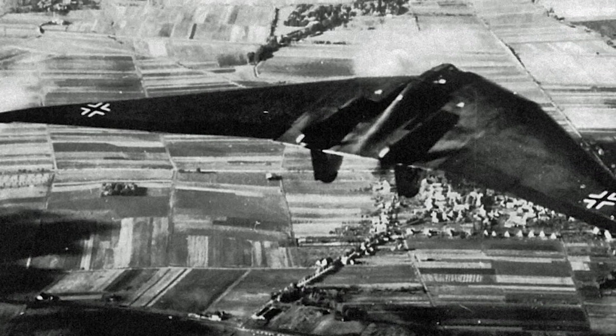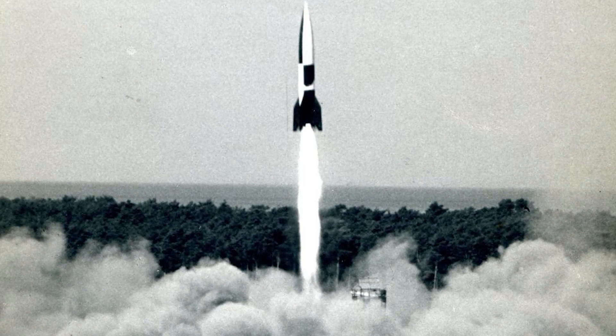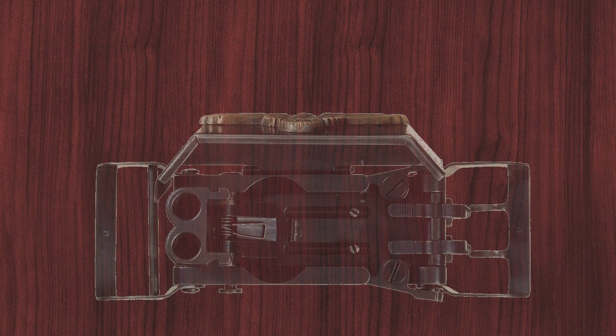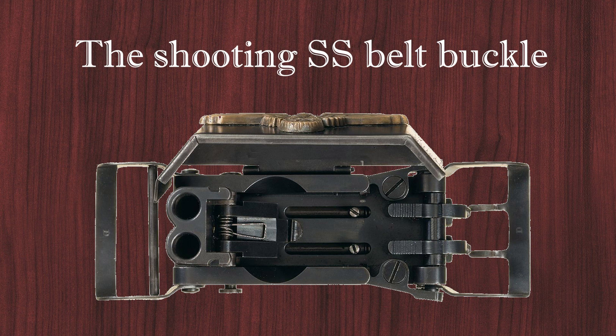The leaders of the Third Reich had a weakness for technical innovations, hoping with their help to win the war. One of them is a unique item of equipment of the Waffen-SS: the Shooting Belt Buckle.